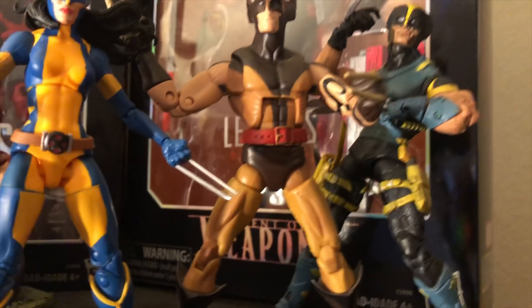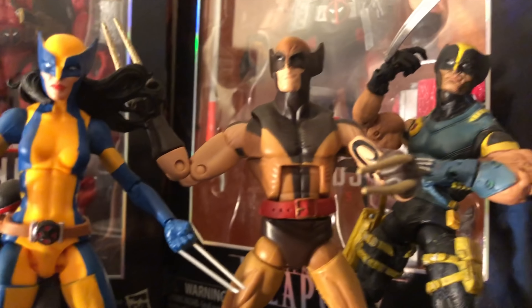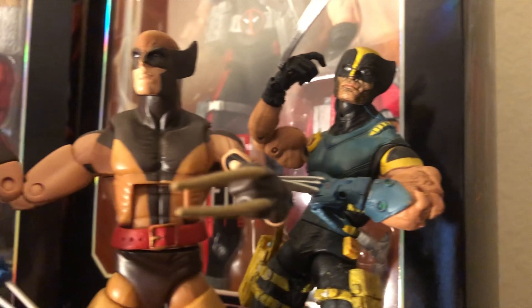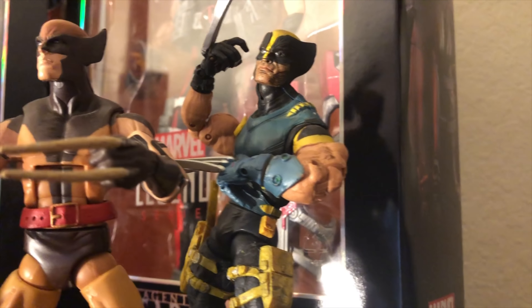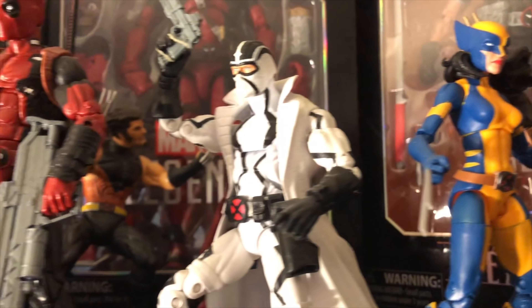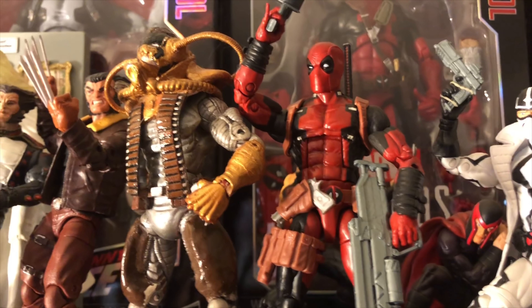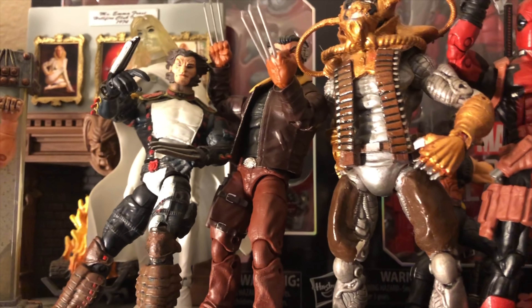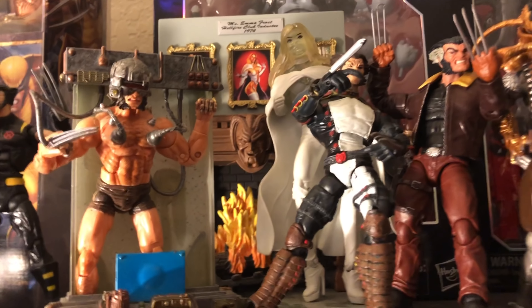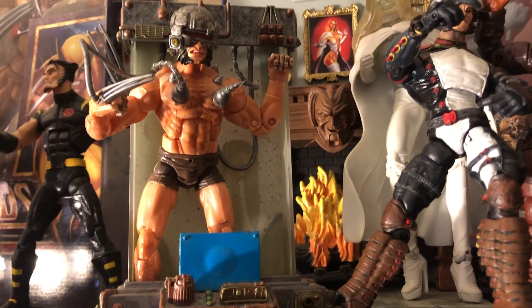And then you have here from Epic Heroes — you have Daken, that is the son of Wolverine. And then of course from the X-Men Classics, you have another variant Wolverine there. There you have X-23. And just a couple other figures there — Deadpool and a couple other variants of Wolverine. And that's the Weapon X Wolverine that you saw in that box set.